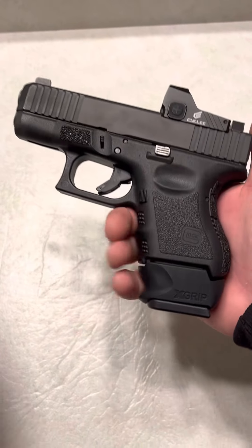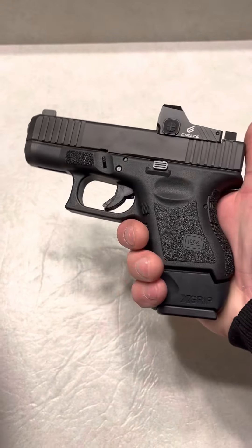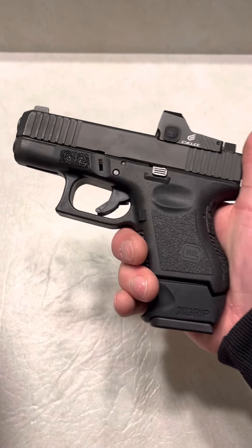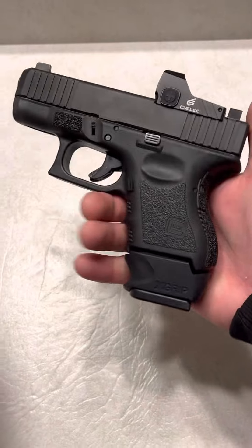A lot of people complain when they add a new base plate to their Glock that it pinches. Their finger sits in the wrong spot, and so when they're shooting, it pinches. Because it's got to suck up that next round, so it's going to get a little tighter, and your finger's going to pinch if it's in the wrong spot. With the X-Grip, honestly, I've never had a single issue with pinching.